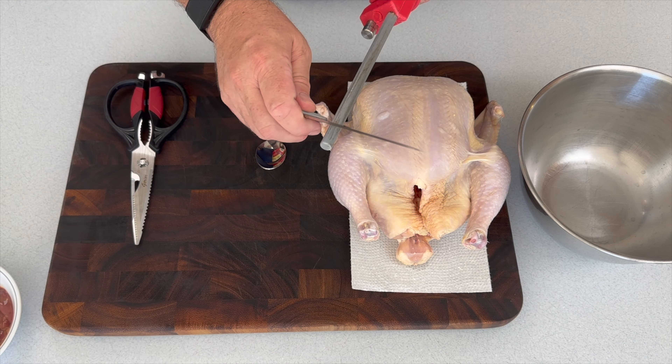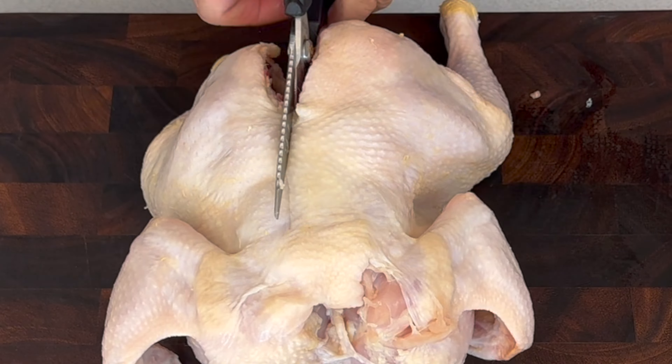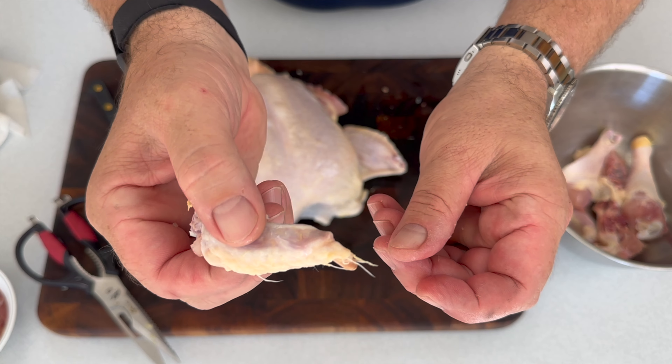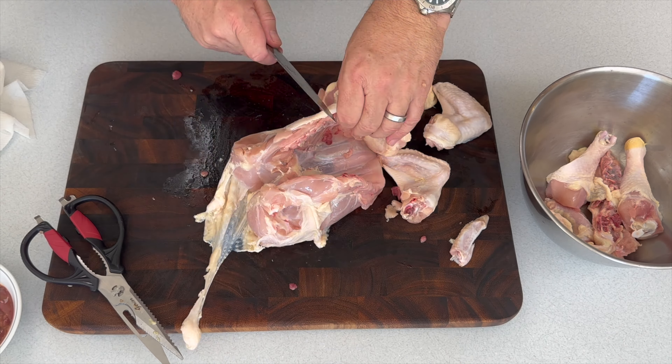It can be intimidating with all of these steps, but it's only about eight steps in order to do this. You start out with marinating your chicken in the spices. There are bits that you end up with that really aren't edible, but you'll save those and actually fry those down.